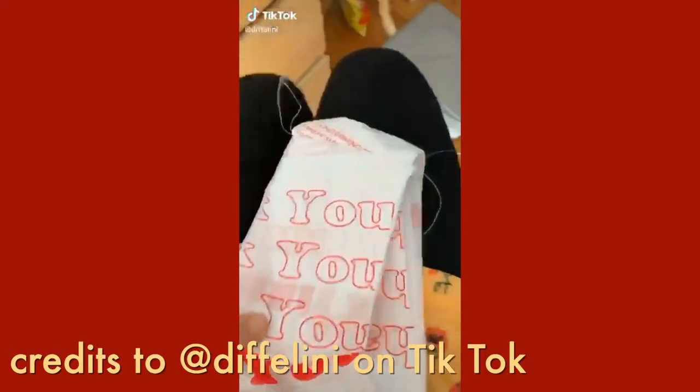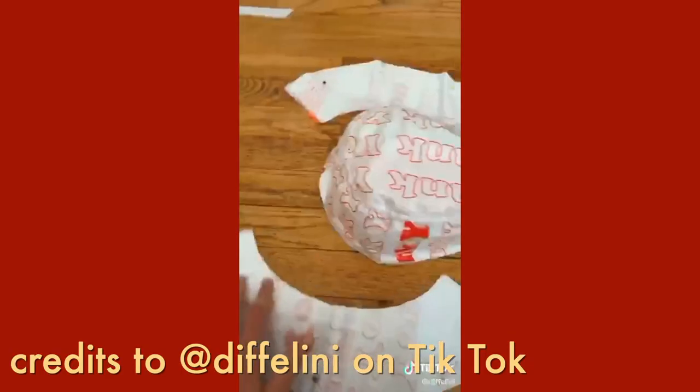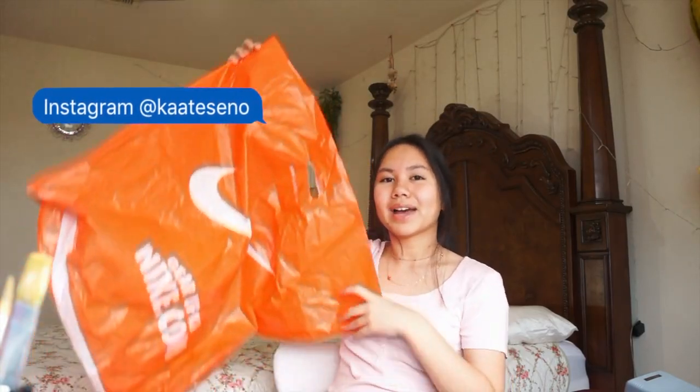I've been inspired by yet another TikTok. There was this video where somebody made a bucket hat out of thank-you plastic bags. I thought it was really cool, so I brought my plastic bag over here. I don't have a thank-you bag, but I have a bag from Nike. Now I'll be trying to do the same.